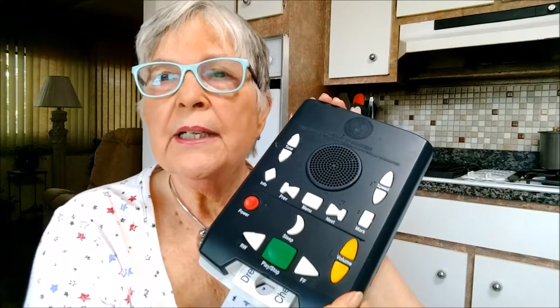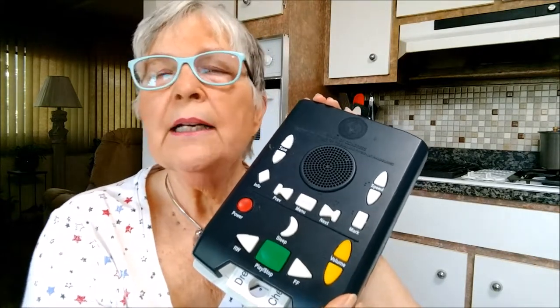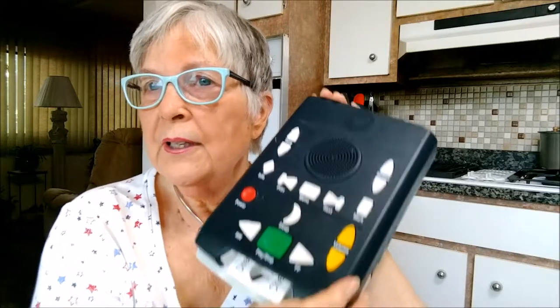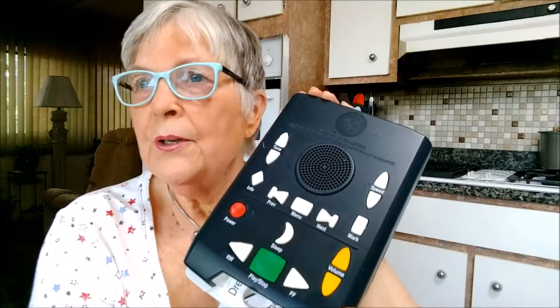Beverly here today to tell you about my very favorite tool: my digital player. My digital player gives me the opportunity to listen to any kind of book I'd like to hear. I love to read, and I can't read anymore, but I can listen to my favorite authors thanks to this device and thanks to the Library of Congress's National Library Service.